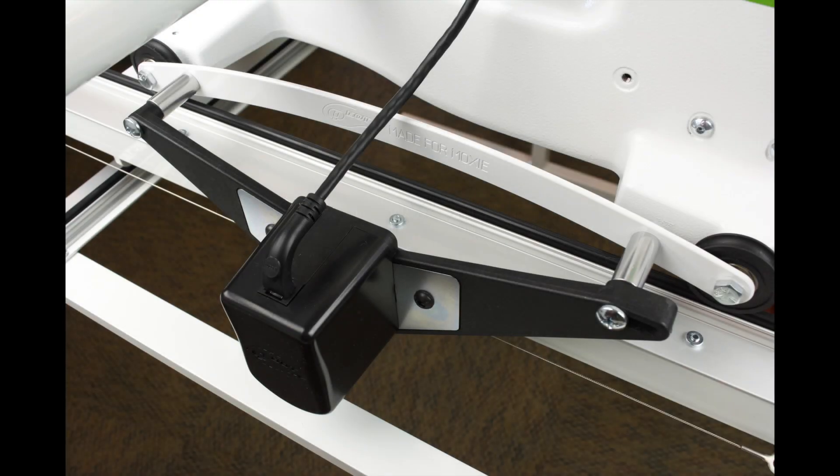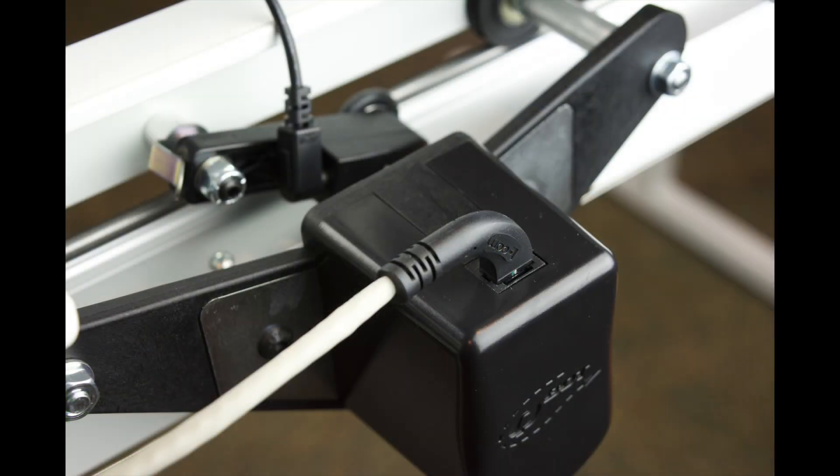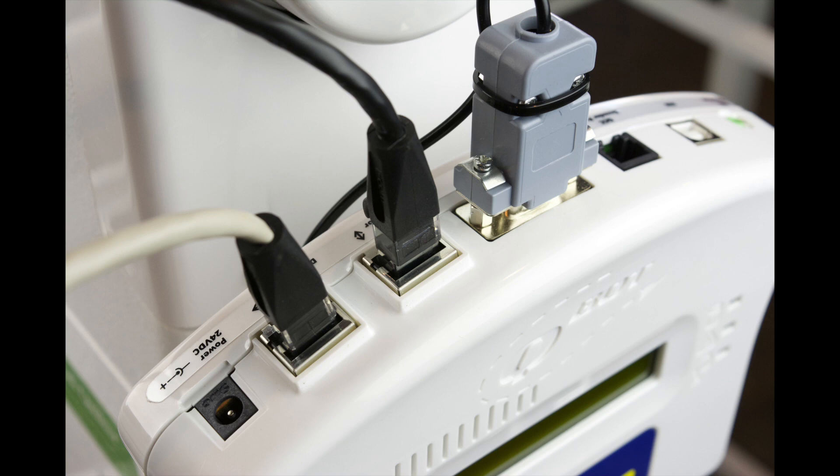With the mechanical connections all completed, we're ready to make the final wiring connections. Attach the Y-axis drive motor cable to the Y-axis drive assembly as shown — make sure you hear the click as it connects. Connect the other end to the top of the Q-Bot head in the Y-axis drive motor port; again, make sure it clicks into place. Next, connect the X-axis drive motor cable to the X-axis drive assembly as shown, and then attach to the top of the Q-Bot head in the X-axis drive motor port. At this point, also connect the power supply cable to the top of the Q-Bot head — it connects to the port marked POWER.